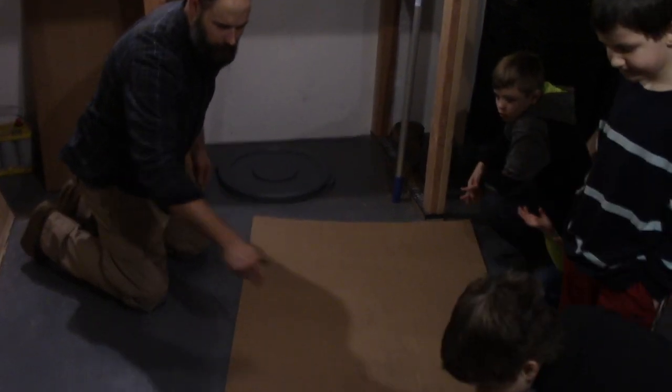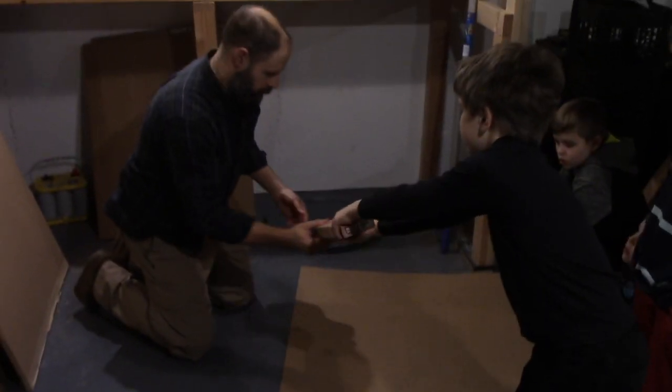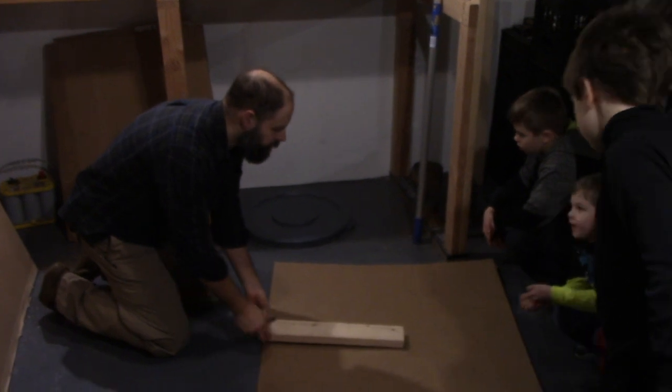I'm the smallest, so I think I'm going to fit.